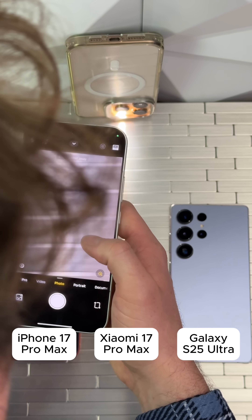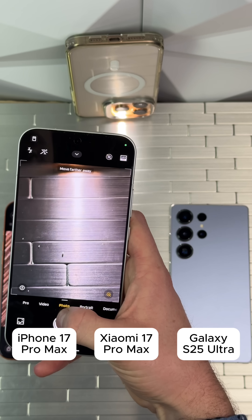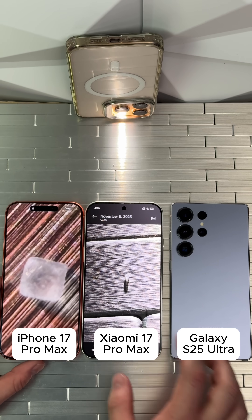Now for the Xiaomi — turning on the super macro mode. It's further away and this one's having a hard time, not liking it. Alright, so this is what we get on the Xiaomi. Wasn't quite what we wanted, but not bad overall.